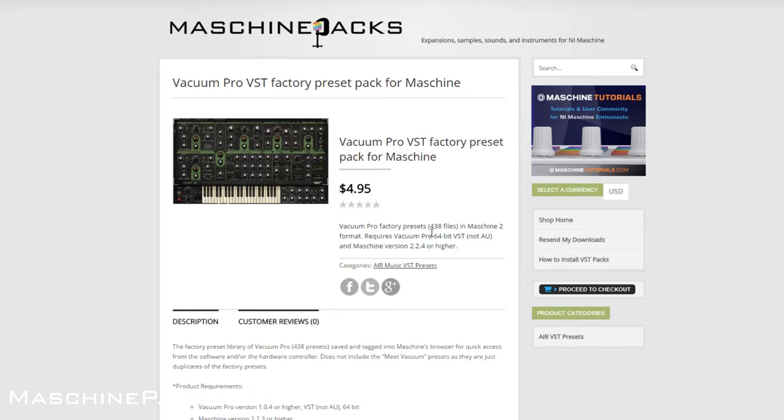This requires Machine 2. I only did the 64-bit version, so you've got to use the 64-bit version of Machine and the 64-bit VST. It doesn't work with the AU plugins. Make sure you use Machine 2.2.4 at least or higher, and for Vacuum Pro it needs to be 1.0.4 or higher — just make sure you're running the latest version.